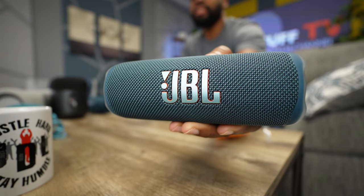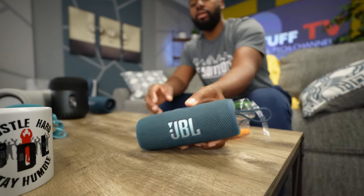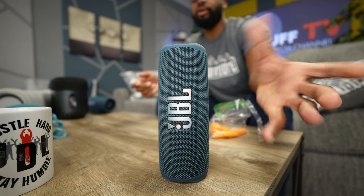Now back to the Flip 6 — super portable, super versatile, super great sound. You can play it laying down on its side or you can stand it up if you don't have the desk real estate. This is definitely in my choice selections for work from home speakers because it's a grab and go speaker. As soon as you get done with work or need to take a break, just grab this bad boy and take it with you.